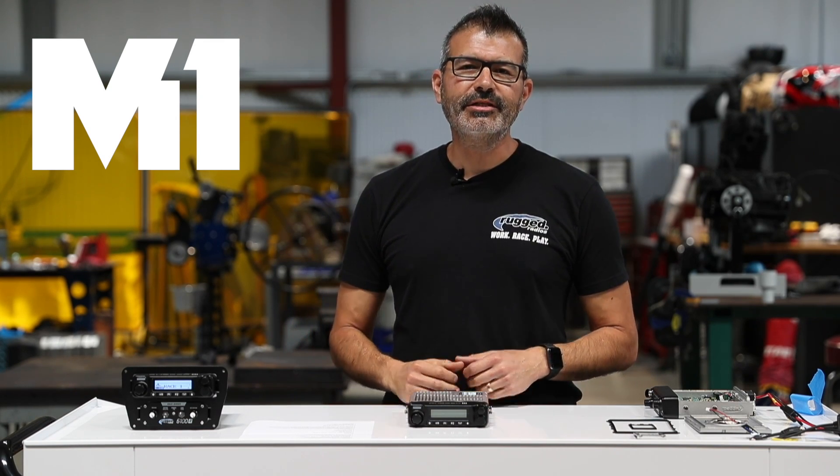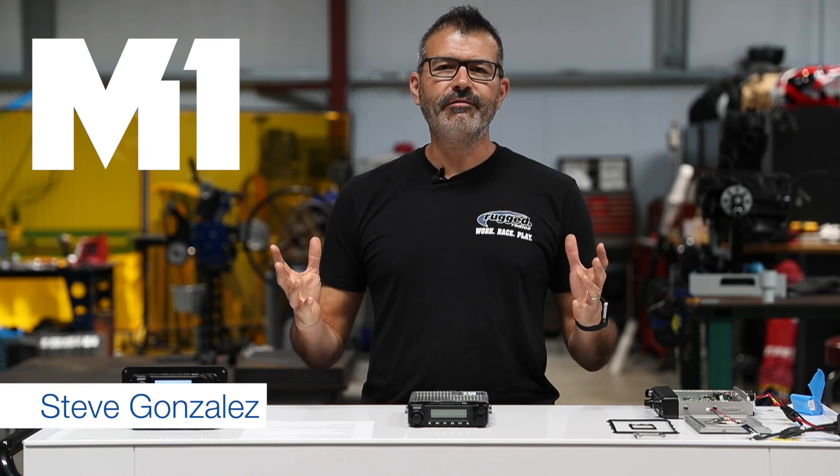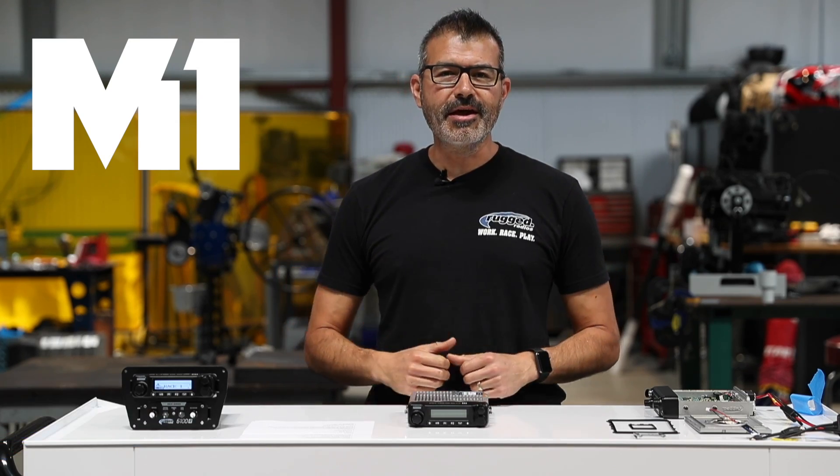Not afraid of water, not afraid to race, and not afraid to perform. Steve Gonzalez, Rugged Radio's product development, here to talk to you about the M1.